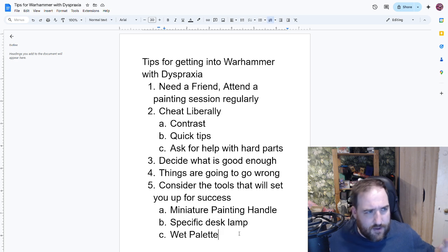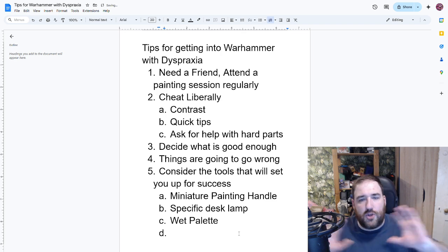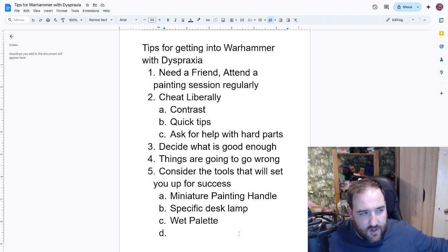If you're wondering what wet palettes are, they're basically a surface with water underneath that you lay the paint on top of, which keeps the paint from drying out for longer. You can make them yourself — there are loads of tutorials using kitchen towels and parchment paper, so you don't need to spend a lot of money. They let me take breaks without worrying about paint drying and having to remix it, and they keep paint from the previous session fresh so I can come back to fix bits that will inevitably go wrong.